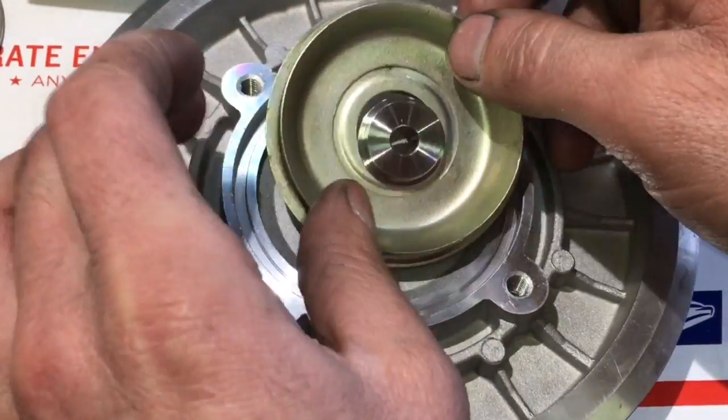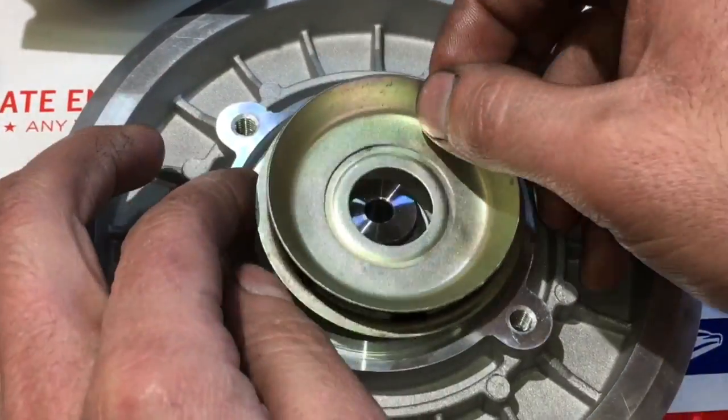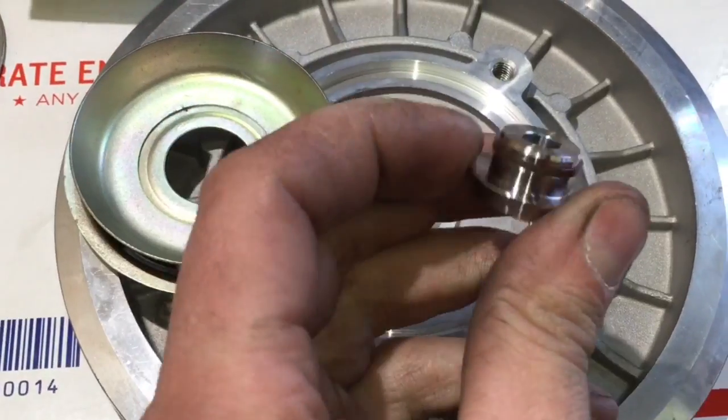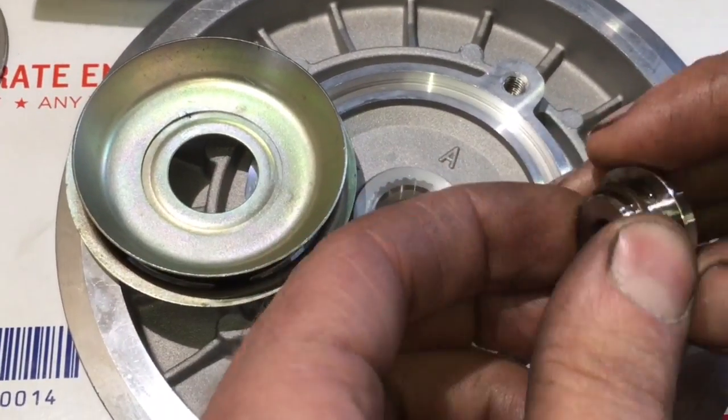If you put the oil deflector in front of the front collar it will cause the turbo to lock up when assembled, and it will also permanently damage the oil deflector. So be sure to not mess this part up.